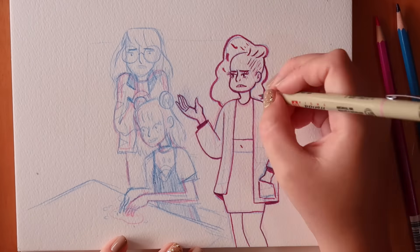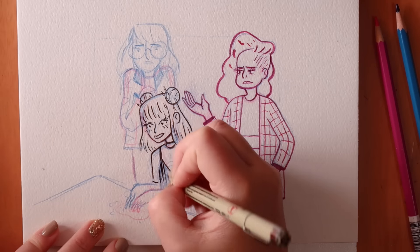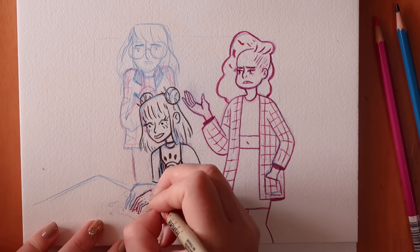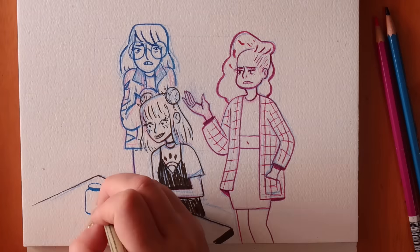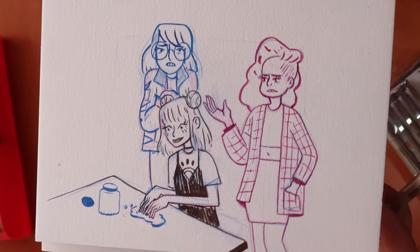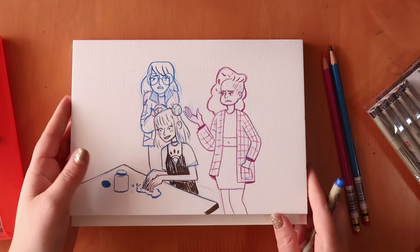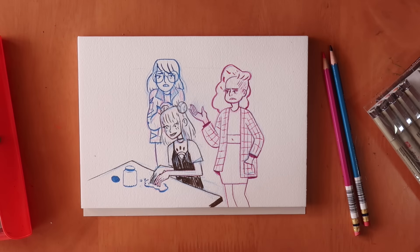I finished the line work and I think it turned out really nice. I really like the quality of these brush pens — you can get really thick and thin lines, they're nice to play around with, and I love how expressive you can be with them. I'm going to let them dry a little bit and then I'll watercolour the girls in.